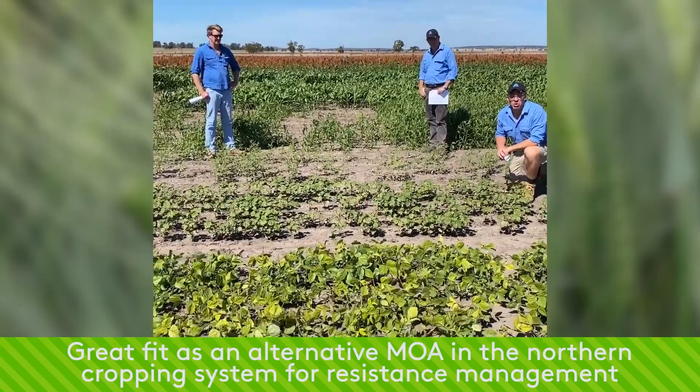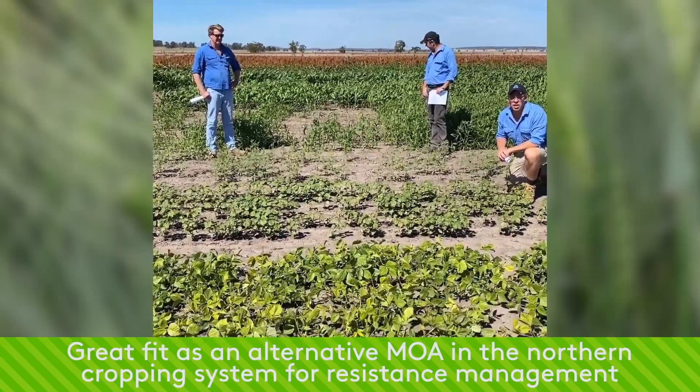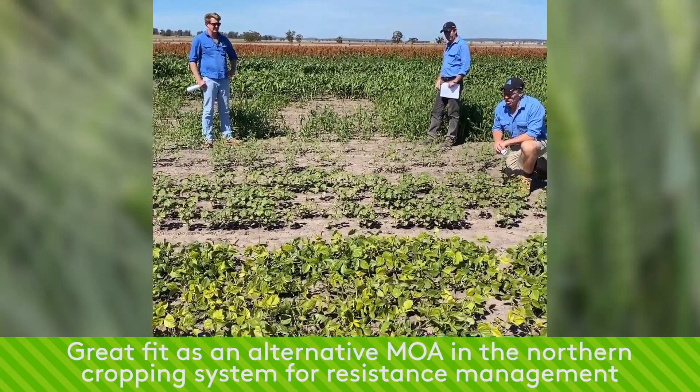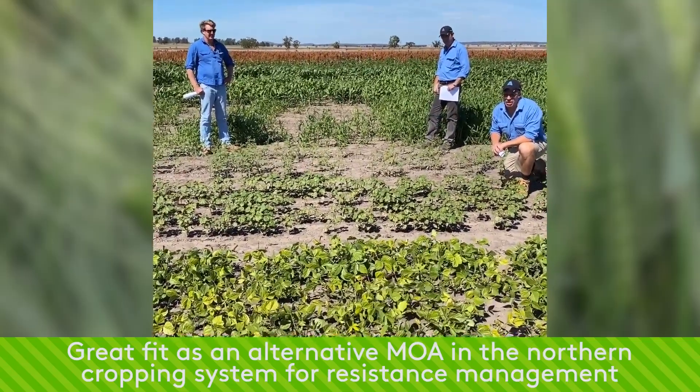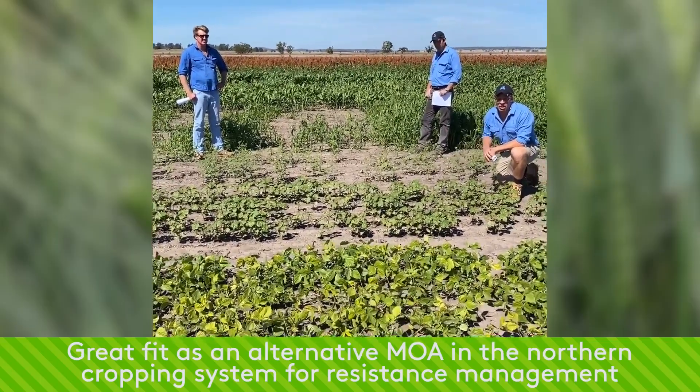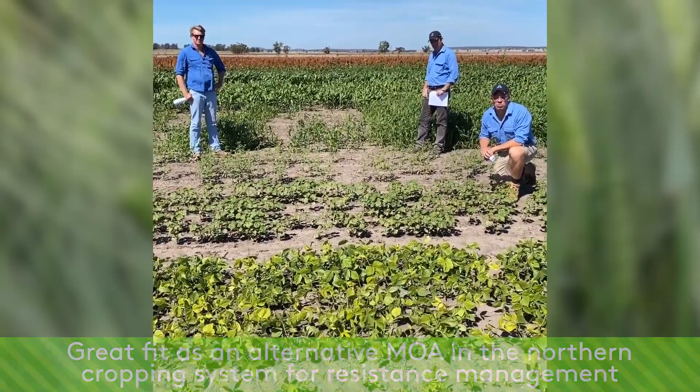We're starting to put a fair bit of pressure on products like Lifesate and also Group A is moving forward as well. So it is a product that's available and offers quite good levels of weed control and is safe to apply on our broadleaf crops.